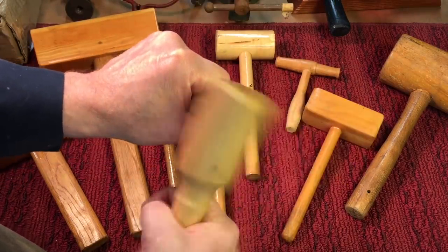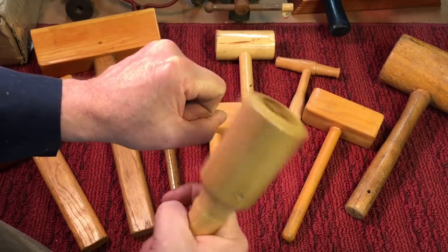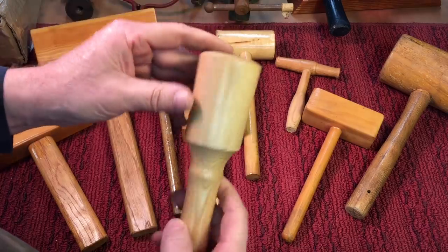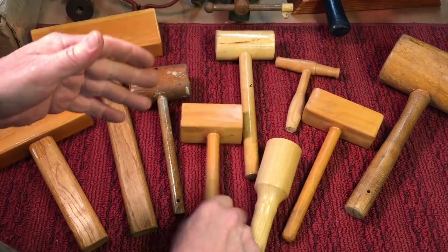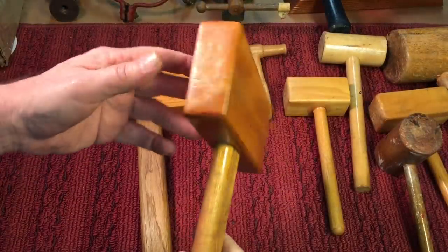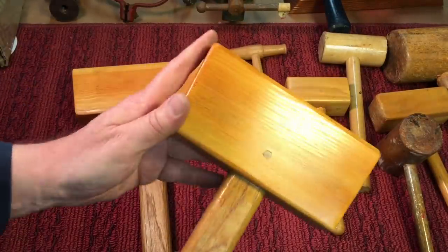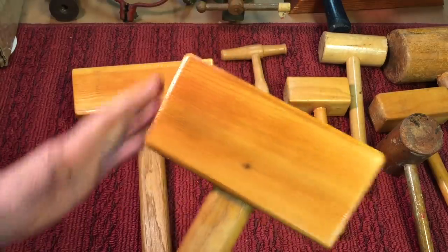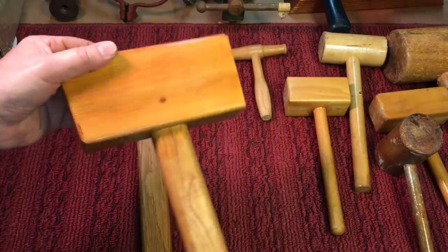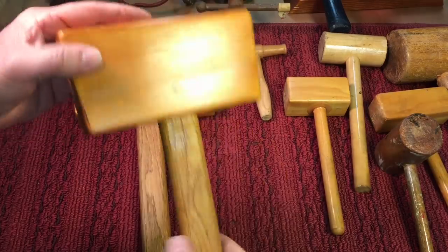A lot of times people that do marble work and stone masons use round hammers. I never liked them. I always like a flat surface on whatever I'm using — that's just my personal preference. I'm very fond of these two hammers. I used these a lot when I was building some furniture. I have the angles and everything, and they're just for me because that's just what I like.